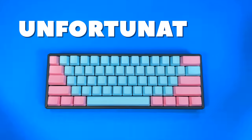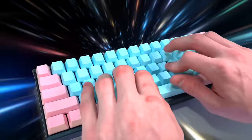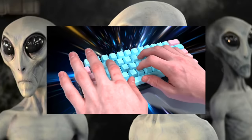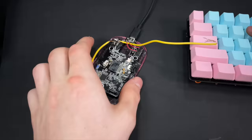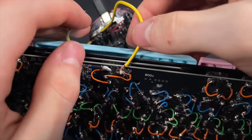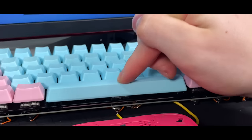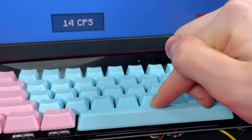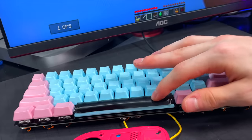Unfortunately, keyboards aren't designed for people to type at light speed, so to measure the click speed of this keyboard as accurately as possible, I hotwired a mouse to the spacebar switch, bypassing the keyboard entirely. By jitter clicking, I average around 14 CPS — that's pretty cool but kind of lame.